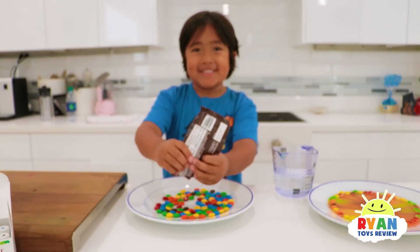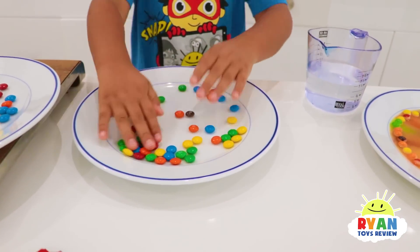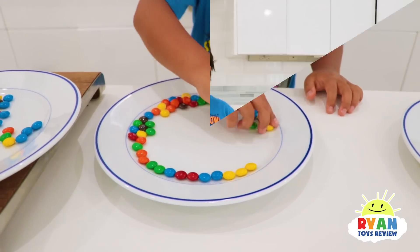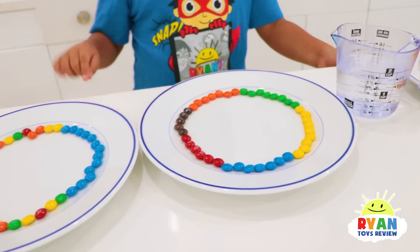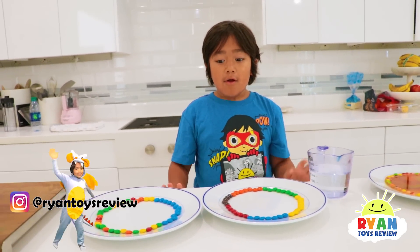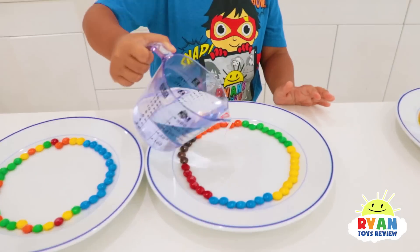That's so many M&Ms! Now let's spread them out on the plate. I have two of them — one with a lot of colors, and one that's random. We're also using warm water, and we're going to try one with warm water and one with cold water to see how it makes a difference. Warm water right here.